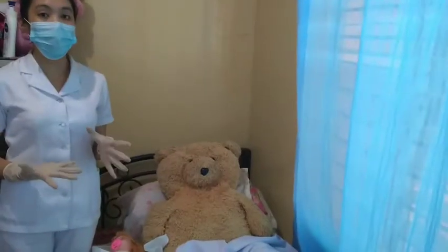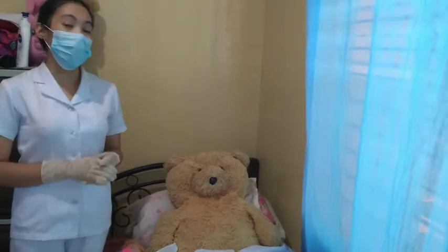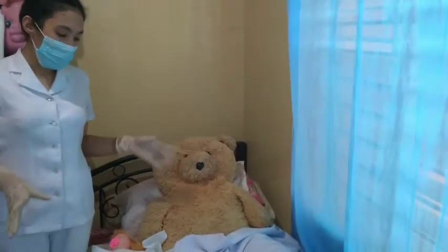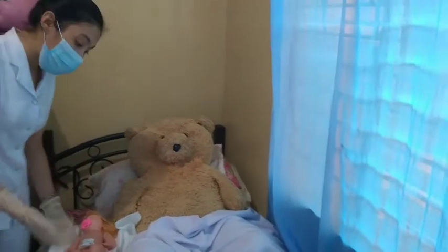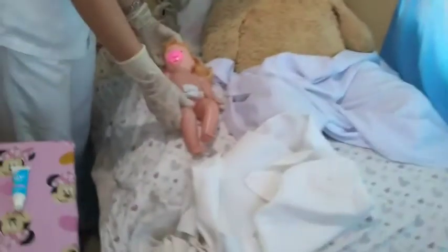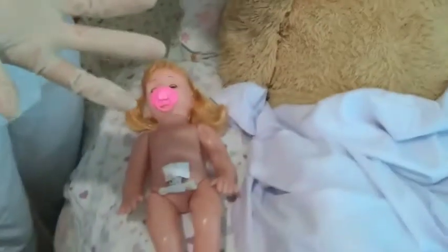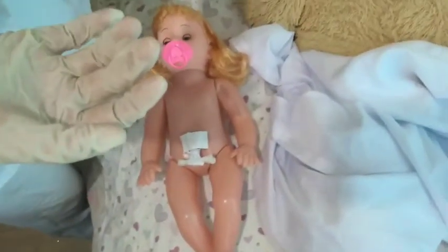Next, we check the weight of the baby. We make sure the weighing scale is warm and not cold, and we remove all linens covering the baby for an accurate measurement. The normal weight range for a newborn is 2.5 kilograms to 3.5 kilograms, or 5.5 pounds to 7.5 pounds.